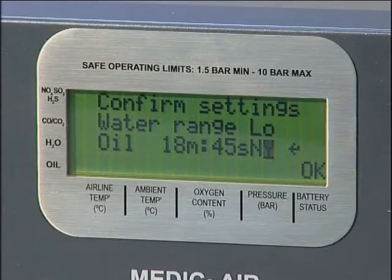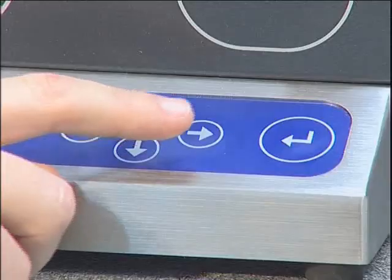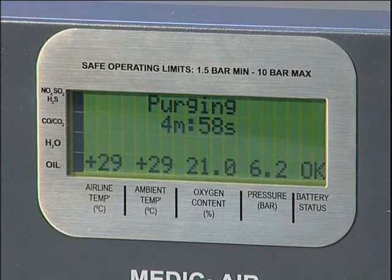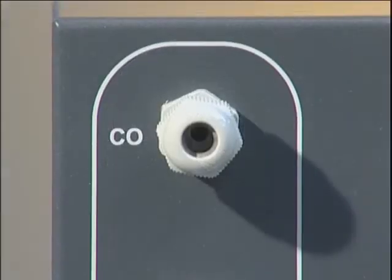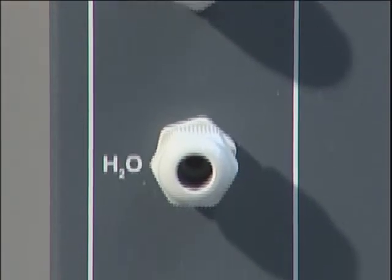Confirm that all settings are correct by selecting Y and pressing ENTER. If settings are not correct, select N and repeat the previous procedures, correcting any errors using the scroll buttons. Confirm the amended settings by selecting Y, followed by ENTER to move to the next screen. The unit will now commence a five-minute purge sequence, during which time an airflow will be passed through all seven tube ports. This clears contaminants from previous tests and ensures that a representative sample is being tested.